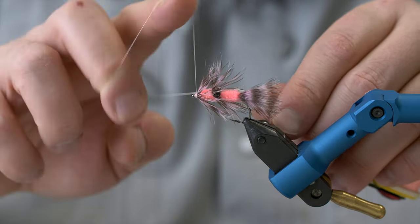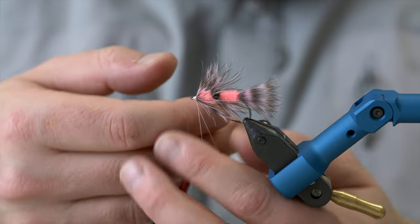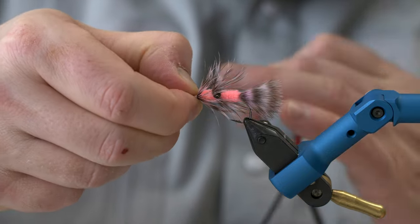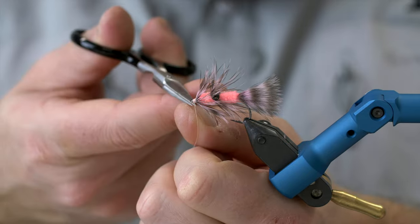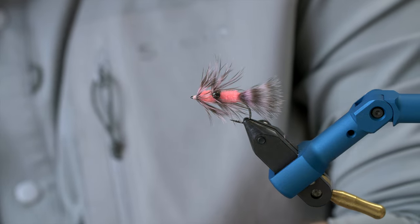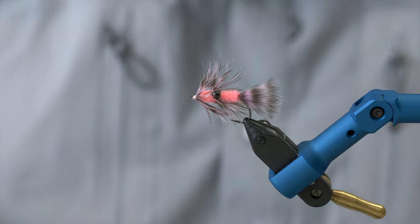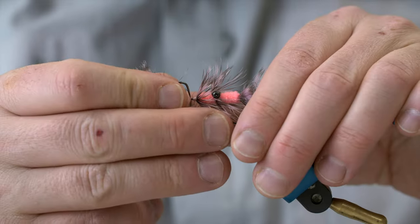I turned the hackle and I'm going to do a whip finish. There we go. I'm going to cut away the tying thread — not that much of an eye here, so I'm just going to...